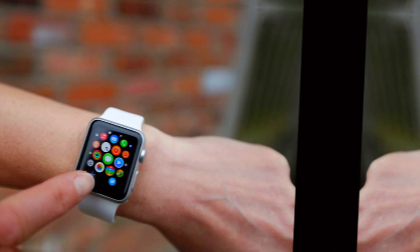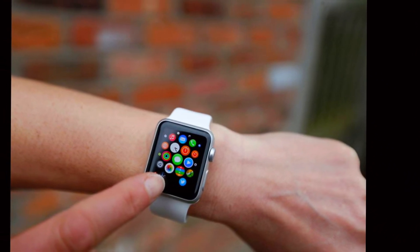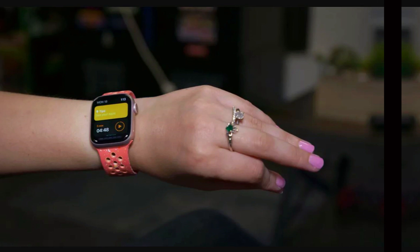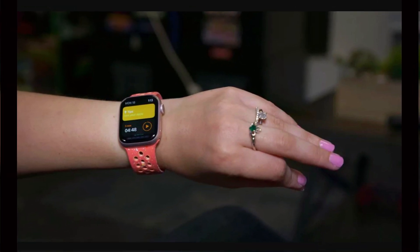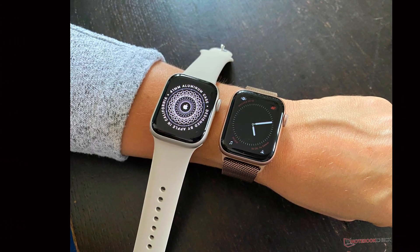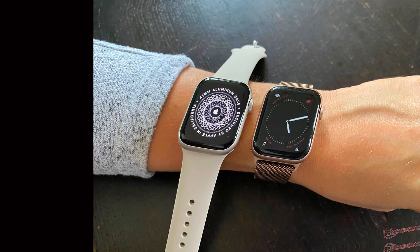As we approach the official launch, there may still be surprises and additional features to look forward to. For now, the Ultra 3 represents a solid evolution of the Apple Watch lineup, combining proven design elements with incremental improvements to deliver a high-quality smartwatch experience. Stay tuned for further updates as we get closer to the release date.